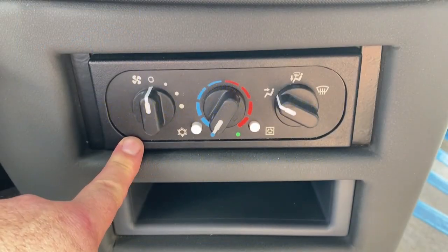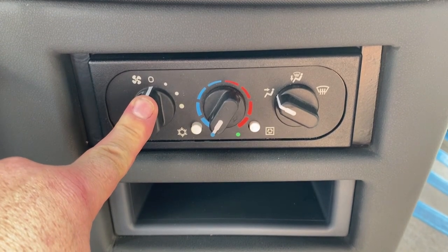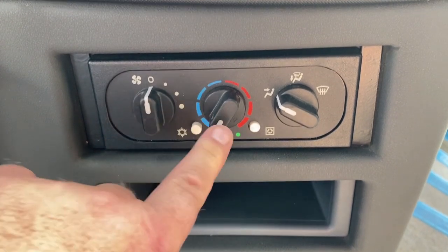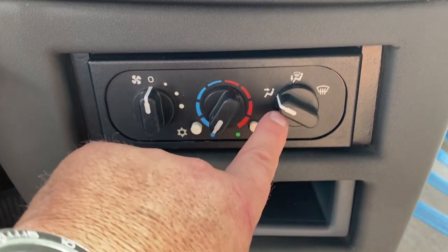Let's discuss the layout of this panel. There are three knobs on the panel. On the left is the fan speed. In the middle is the temperature selection, and on the right is the direction control.